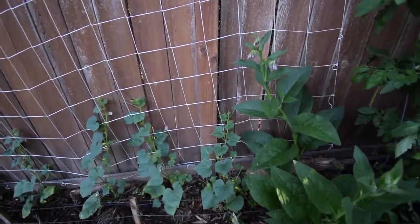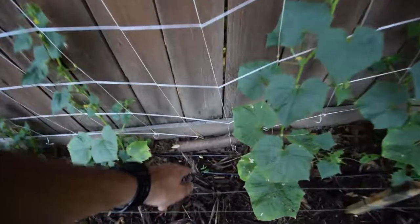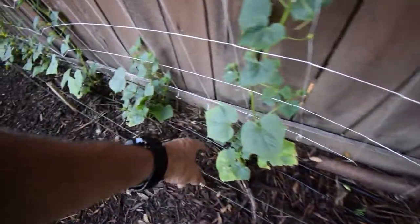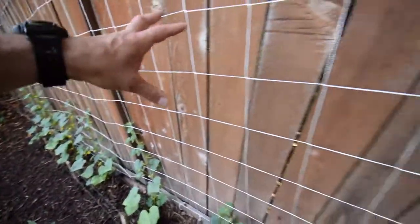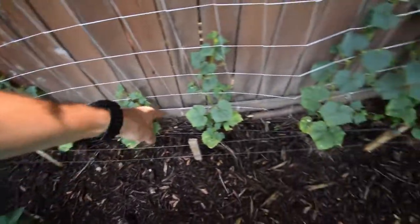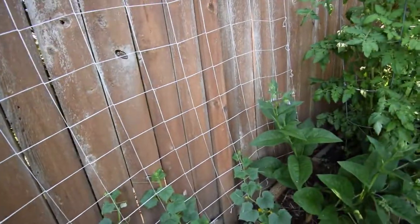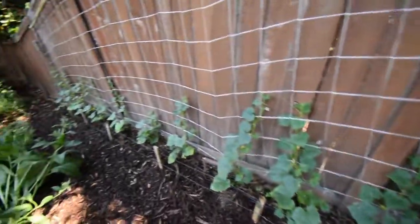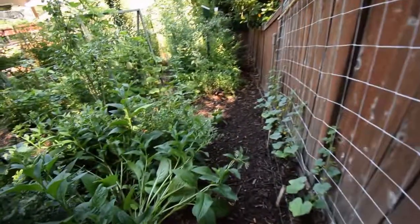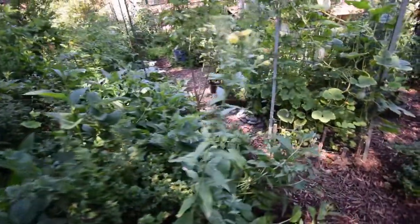We've got the cucumbers down here. They seem to be doing well since I put that drip line in that I talked about last week. You can see the little beans are starting to sprout — the bean seed that I put in here. We'll have beans growing up here with the cucumber soon. I also threw out some hairy vetch, so we'll get those nice purple flowers growing up in here, which will bring in the pollinators to help set the fruit for our cucumbers as well as beans. You always want to have those companion plants to bring in your native pollinators.